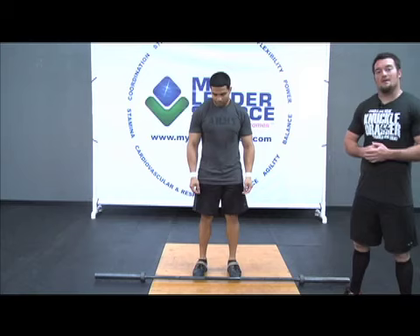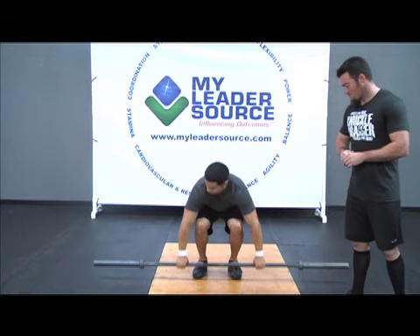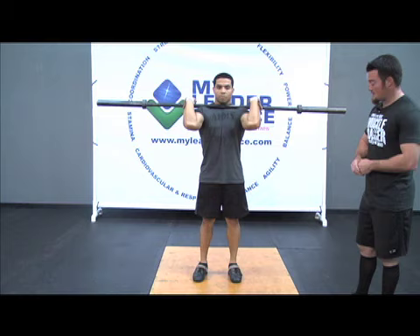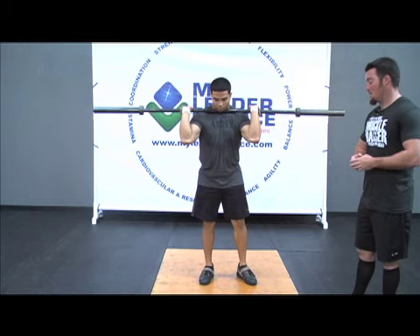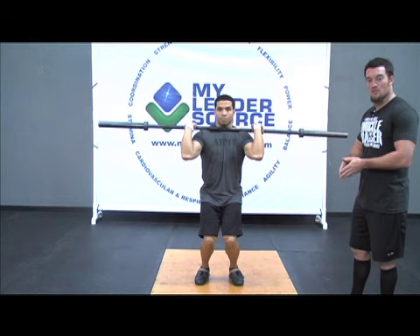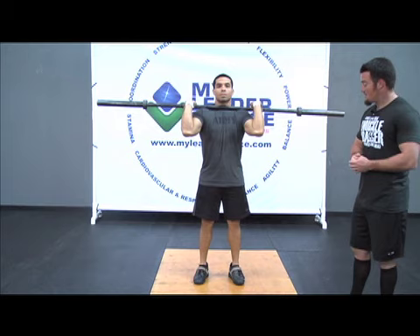Some of the common faults associated with the split jerk. As with the other jerks and presses, he's going to start with those feet under the hips. If we see a wide stance position, we want to make sure we bring those feet back together under the hips before we start. On the dip, to create power, if he drops those knees inward, we have a total collapse of structure and he loses all power. So he's going to make sure that as he dips, he keeps those knees out, pointed over the toes.